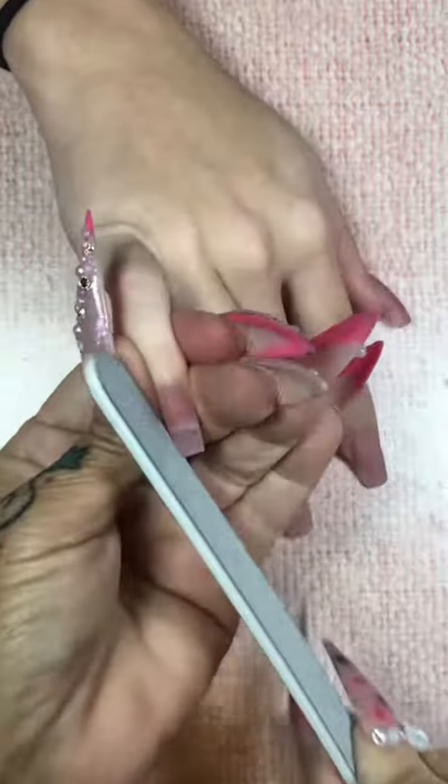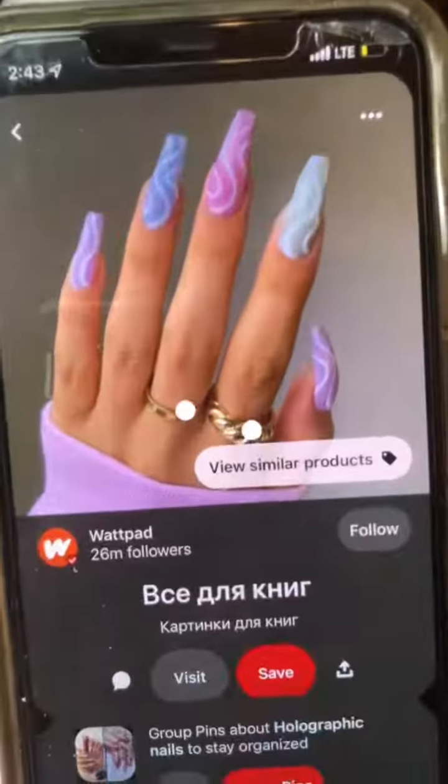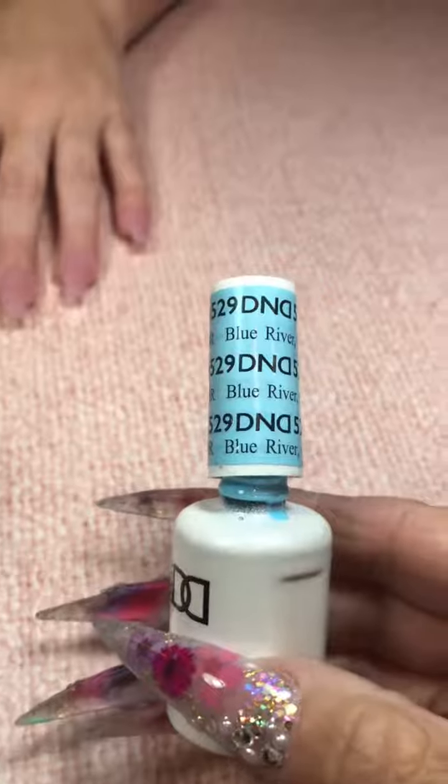New file as always. We're going to go ahead and file, shape, and contour the nails. Here's the inspiration picture. I don't know who the original artist is, but thank you for inspiring everybody.